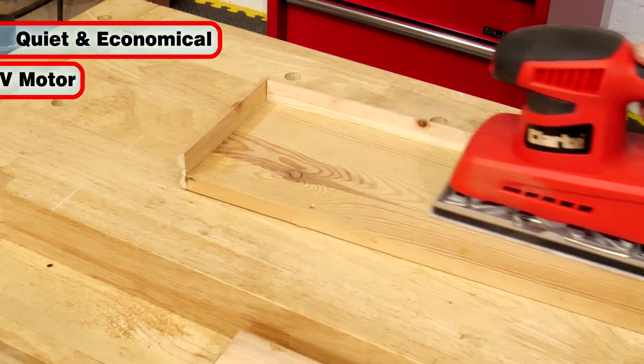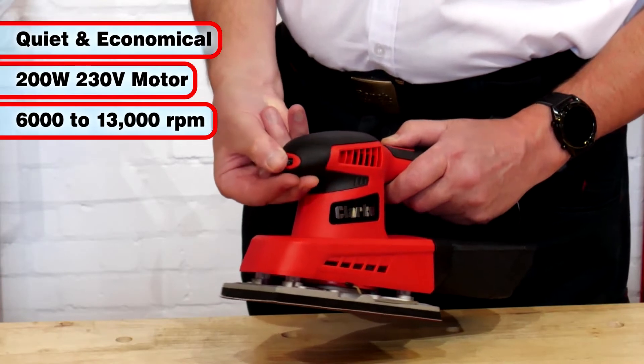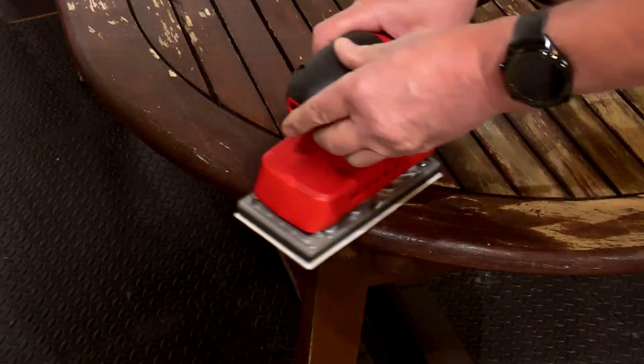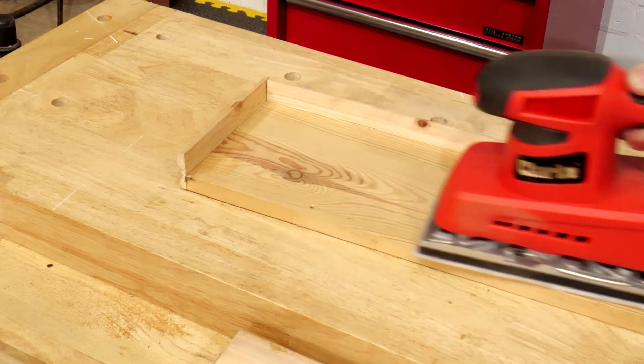The quiet and economical 200 watt 230 volt motor vibrates the platter from 6,000 to 13,000 rpm. Slower speeds are ideal for coarser papers and painted finishes, while faster speeds can give a silky finish when used with finer paper.